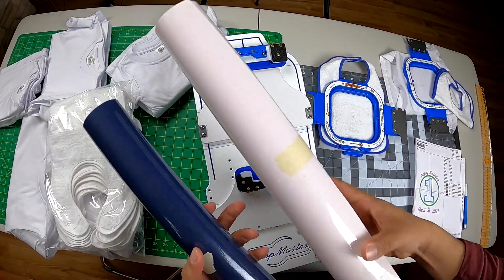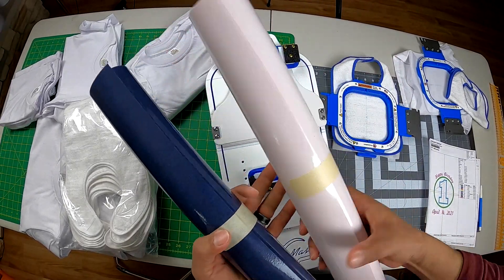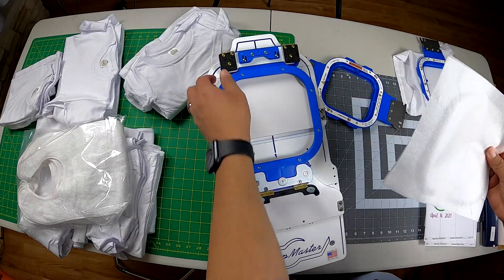I have my twill, my pink, and my navy blue as a background. Let's go ahead and hoop the bib.